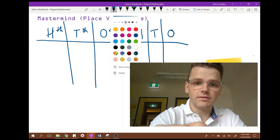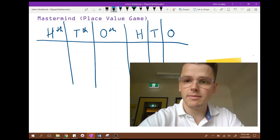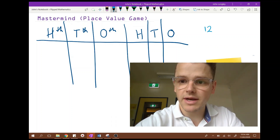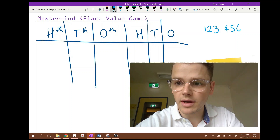Now you need to put one person in the role of mastermind and they get to come up with a number. I usually like to write my number and then hide it behind a post-it note.